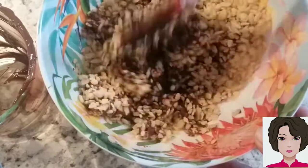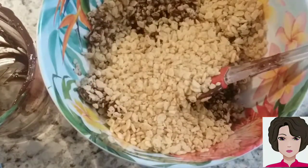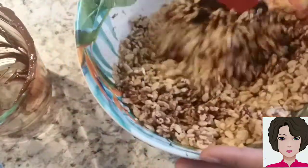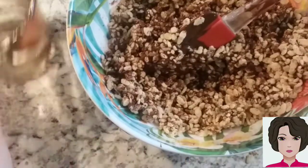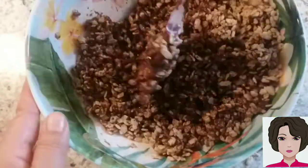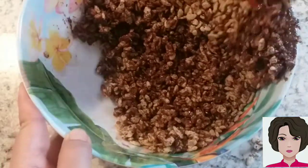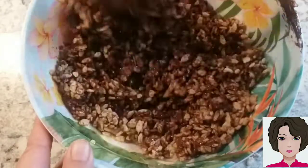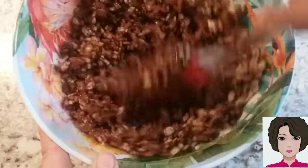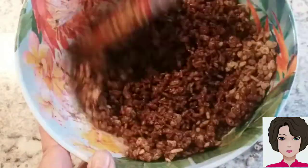You can see the chocolate is coating everything. We're going to add one more cup of puffed rice — so in total 4 cups. Keep mixing carefully so it doesn't jump out of the bowl. You can also make this with corn flakes to make a chocosugaritas version. Make sure every grain gets coated with chocolate.